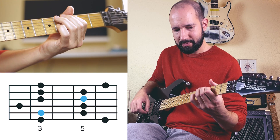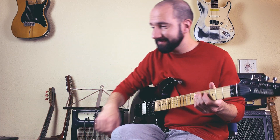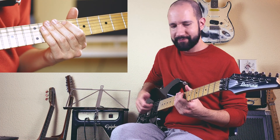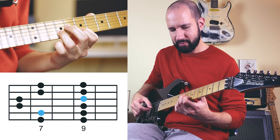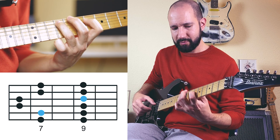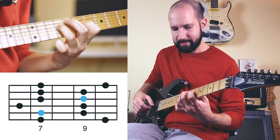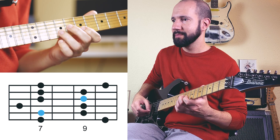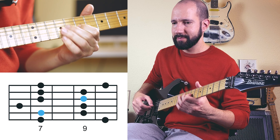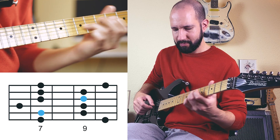Now we're going to change key from C to E so we can use the sixth string as a bass pedal note. First we play the major pentatonic, and then let's go with the mixolydian pentatonic. You can improvise just using the sixth string as your bass. This mixolydian pentatonic has a major second instead of a fourth, if we compare it to the one from the previous video.